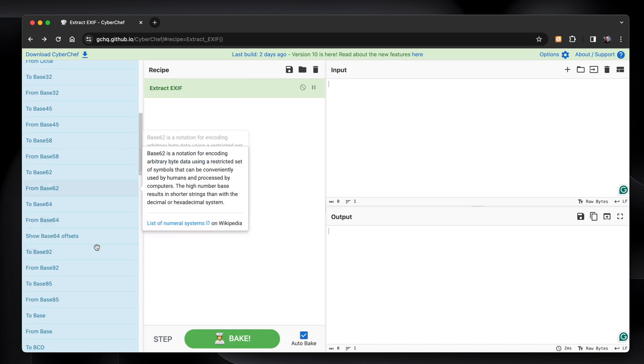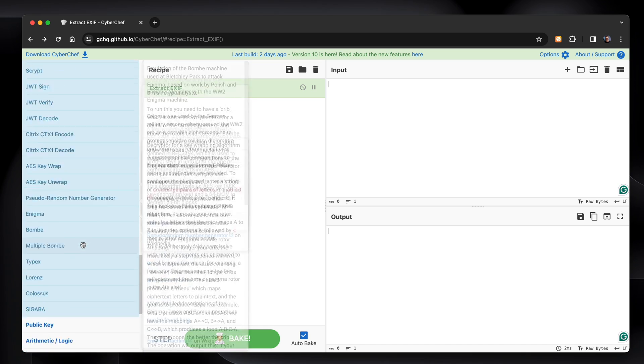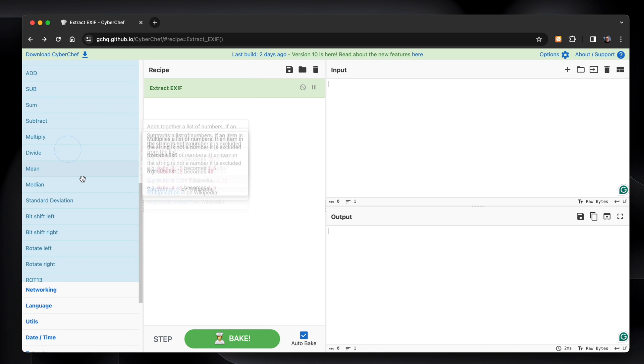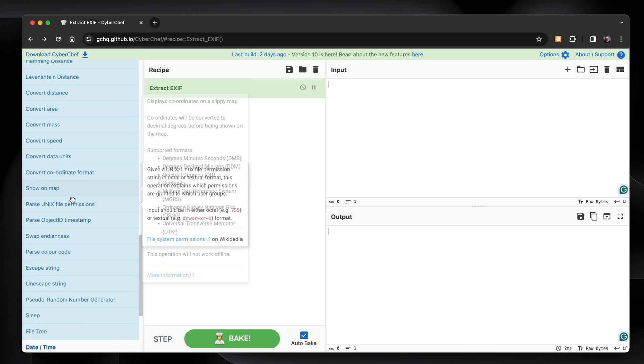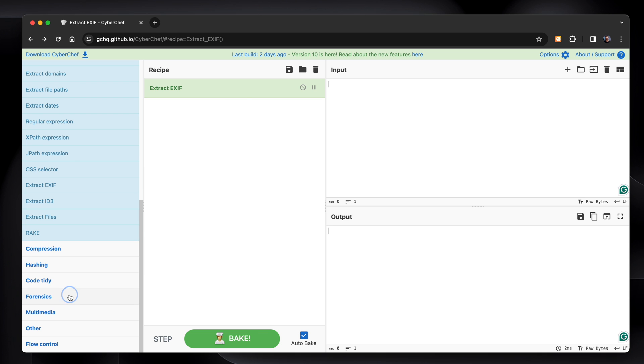CyberChef has hundreds more functions: data formatting — look how long that list is, it's massive — encryption and encoding, public key, arithmetic, networking, utilities, extractors, hashing, compression, forensics, multimedia, and more. The list goes on. It's amazing — it's such a good tool to bookmark.